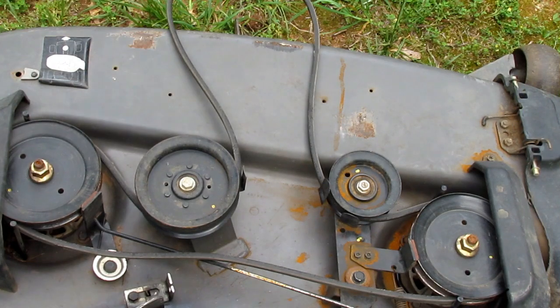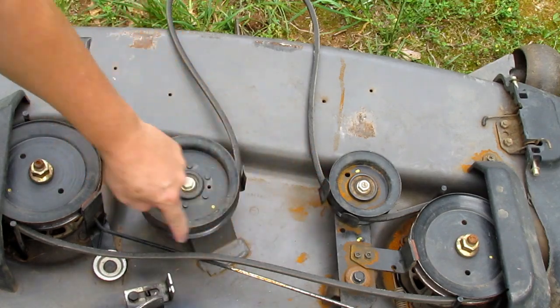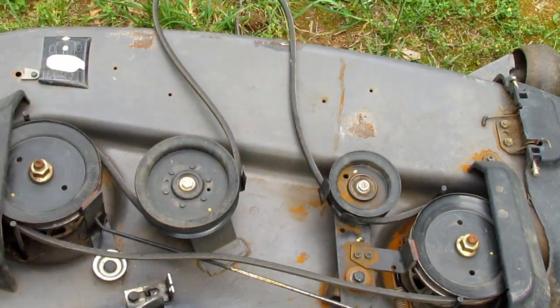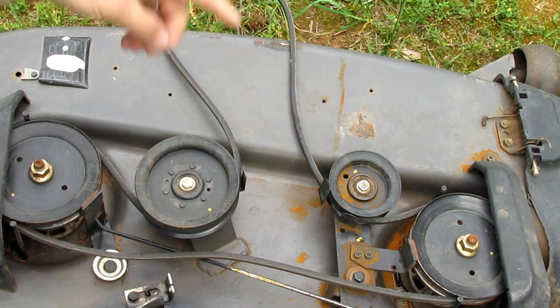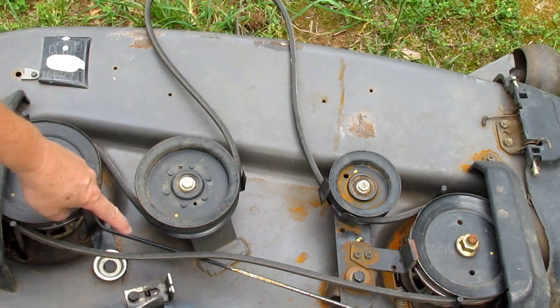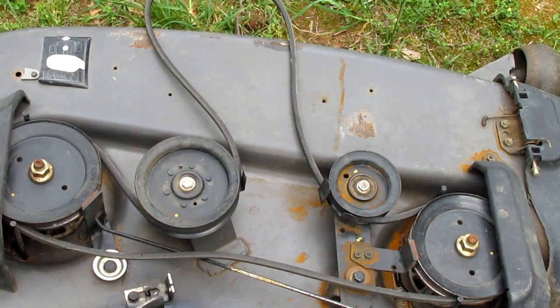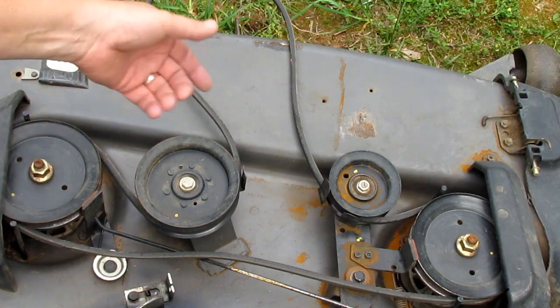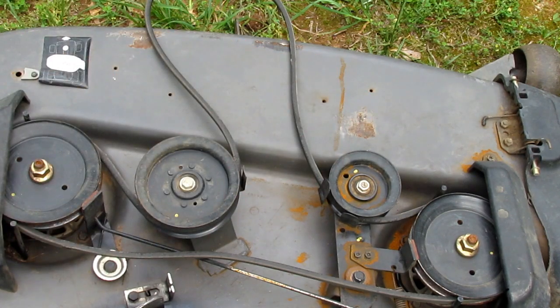So you can see how the belt runs. It runs through the inside of these two pulleys. This is the tensioner pulley, or the idler, that puts tension on it from the engaged cable. And then this is just an idler pulley. Then it comes around here and goes around the outside of each of the spindle pulleys. Here's your diagram showing how the belt runs. What we have to do is take these two plastic guard covers off, and then these guide pins that hold the belt onto the spindle pulleys — we've got to take those off so we can get the belt out from around the spindle pulley. Then we'll be ready to replace it.